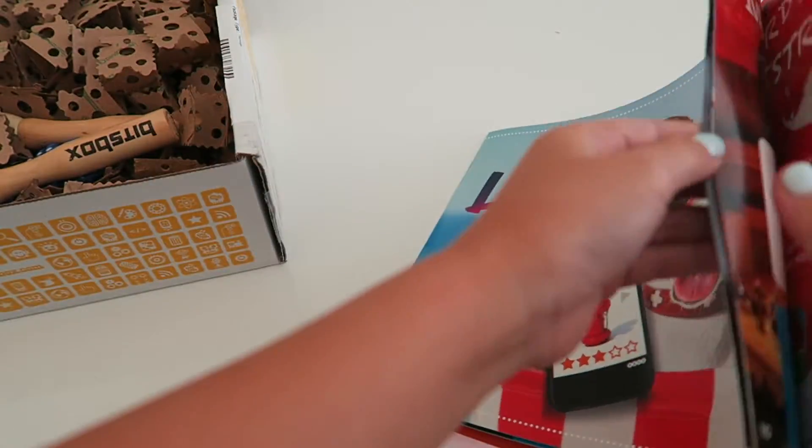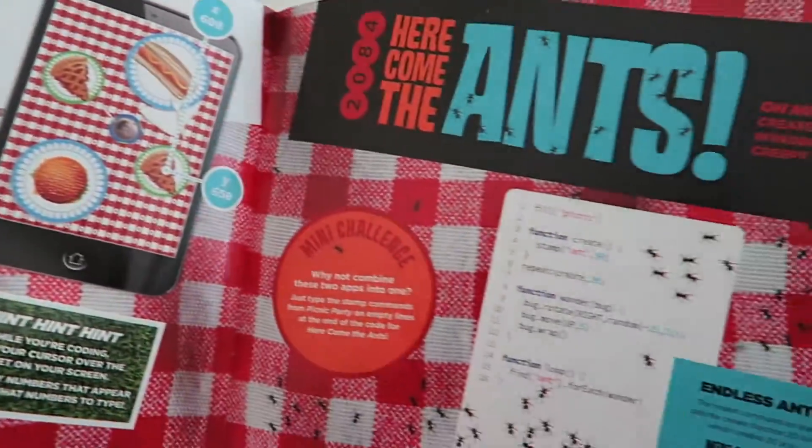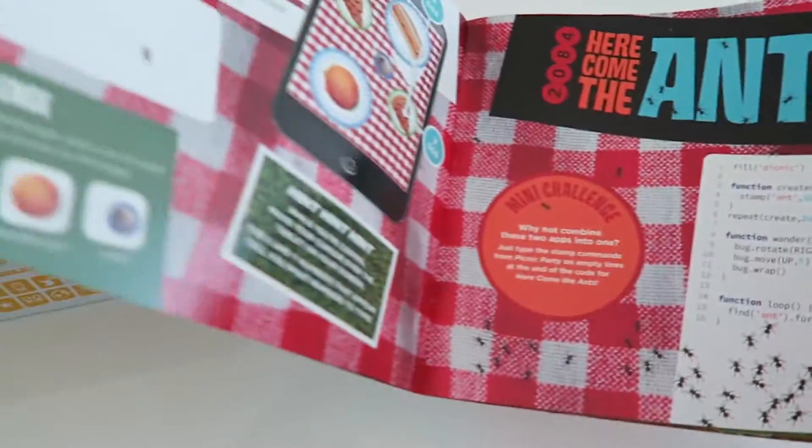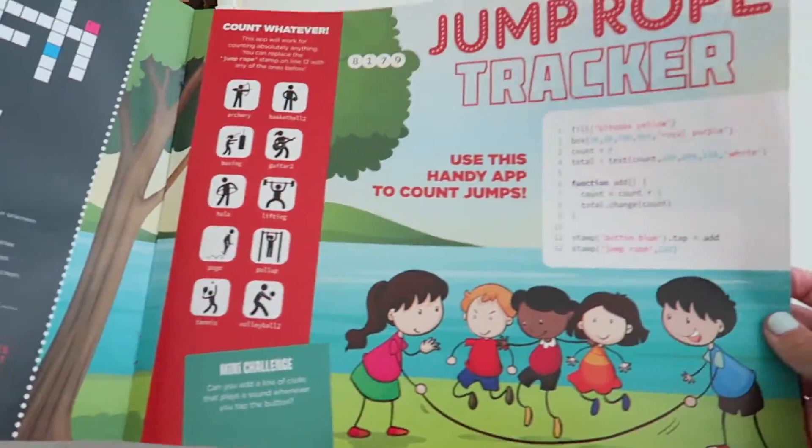So these are all the codes that you can make your own game. These seem really, really cool. Look at all these — there's a lot of them.